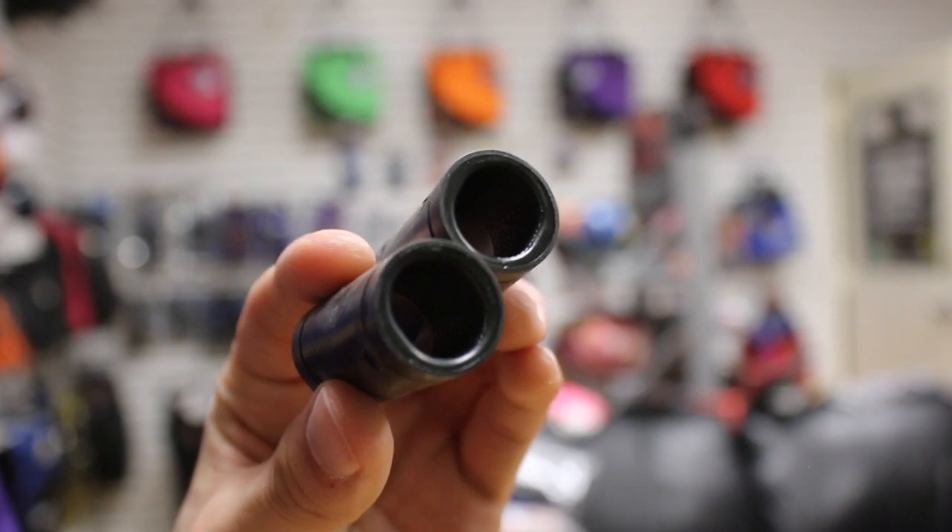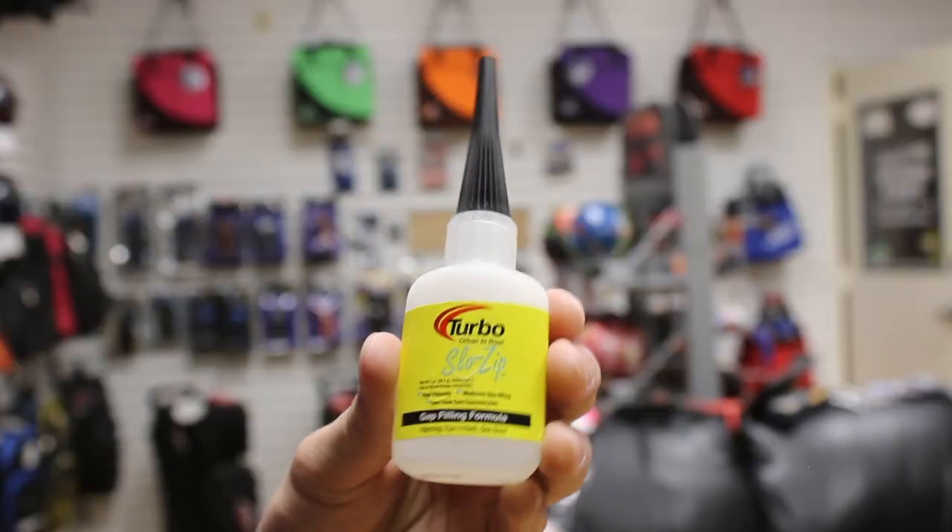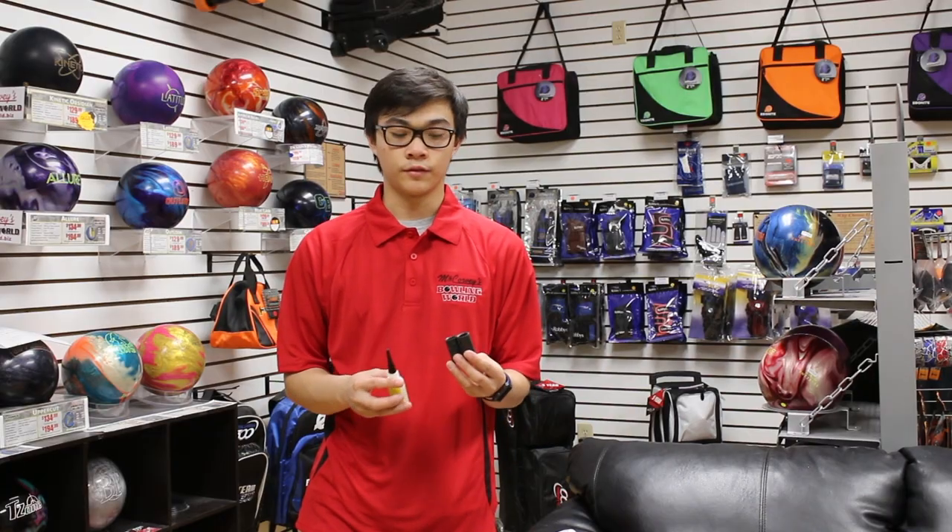With extra thumb grips, you also want to carry extra finger grips, because just in case they get lost in the ball or you need an extra one, you can always have spares in your bag. Also carry glue with them to install properly, and if they ever come loose you can always fix it on the spot.